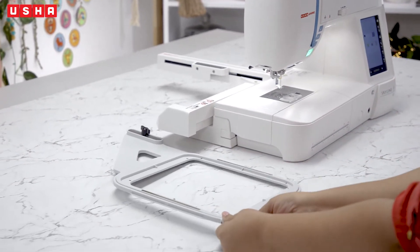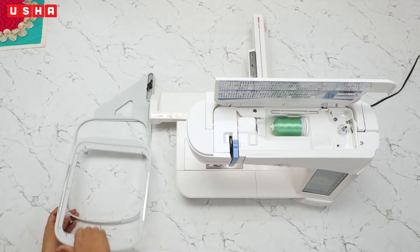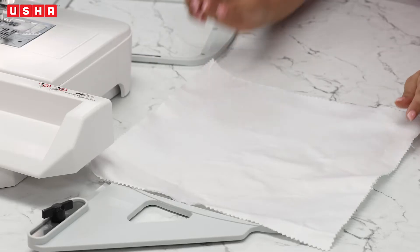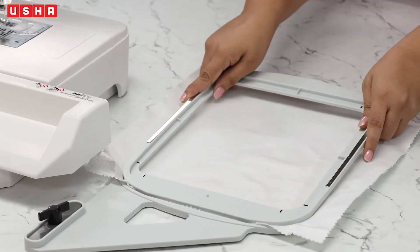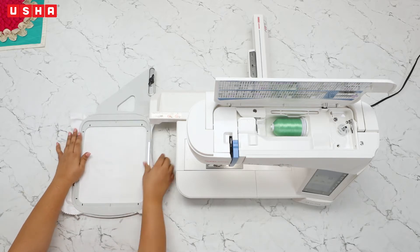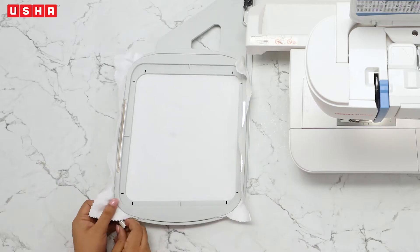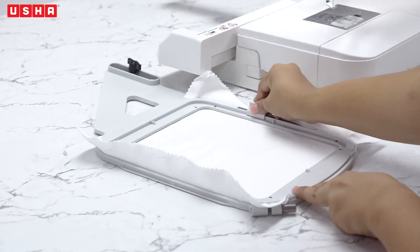Take the embroidery hoop, unlock it and remove the inner hoop. Now place the fabric on the outer hoop, followed by the inner hoop. Remember to stretch the fabric so that there are no creases and the embroidery is faultless. Lock the hoop and further fix it in place with the magnetic clamps as shown in the video.